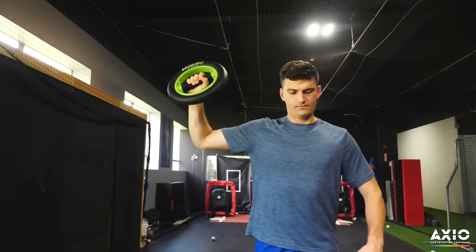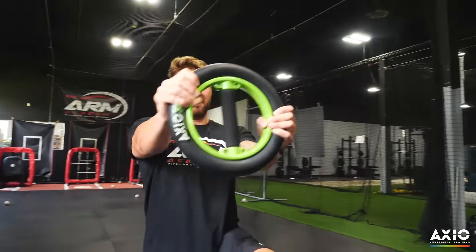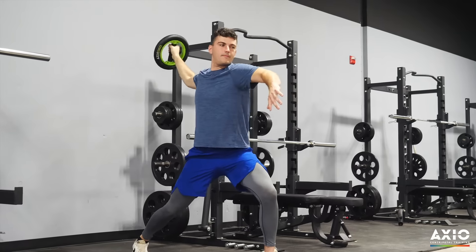Compared to old school blades and tools, I really like that the Axio has 360 degrees worth of resistance. Axio is perfect for training, warm-up, and recovery. It's timing, it's rhythm, and it's total control.